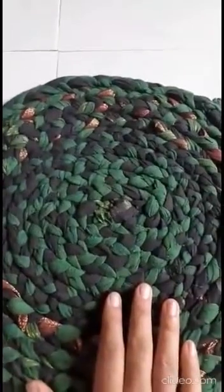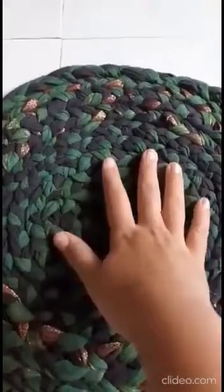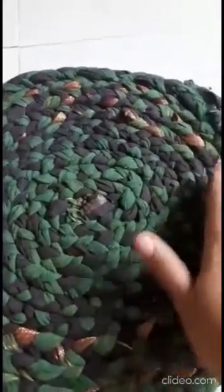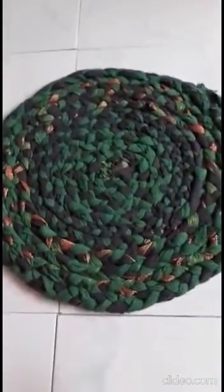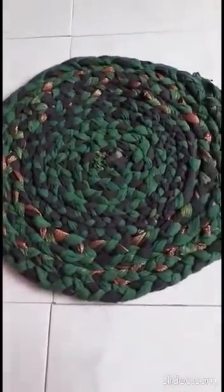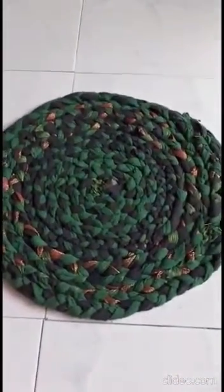If you look closer you'll see I've neatly placed the braids. I chose to use the black and green in the middle and use the part with the gold design towards the end. You can do it however you want using different colors, and you can increase the size or make it smaller to use on your dining table or even for your laptop.